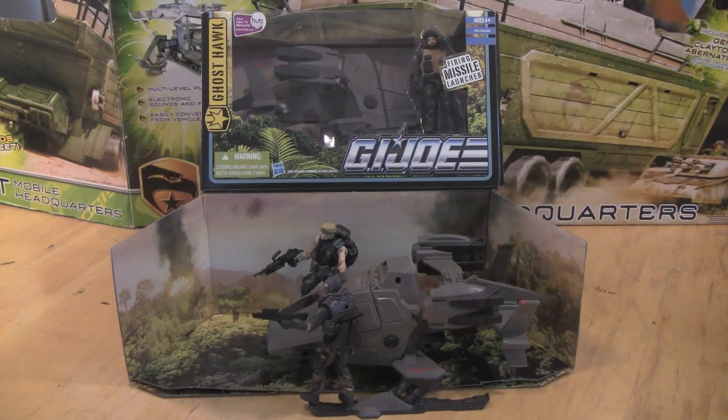I hope you've enjoyed my take on the G.I. Joe Pursuit of Cobra Ghost Hawk. As always, I thank you for rating, commenting, and subscribing, but above all I thank you for allowing me to show that there's more to this toy collector than just playing with toys.